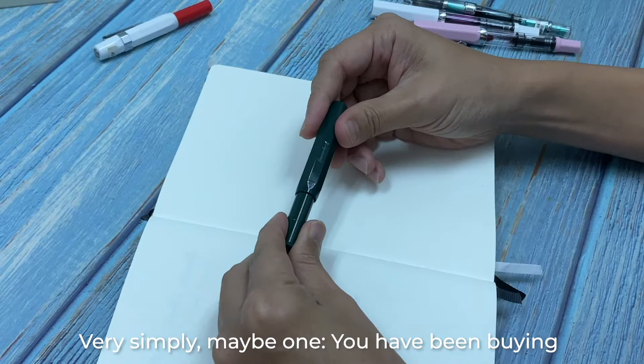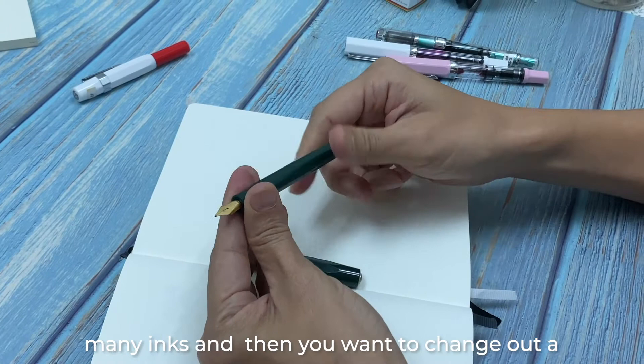There are a number of reasons why you should clean a fountain pen. Very simply, maybe one reason is that you have been buying many inks and you want to change out a color.